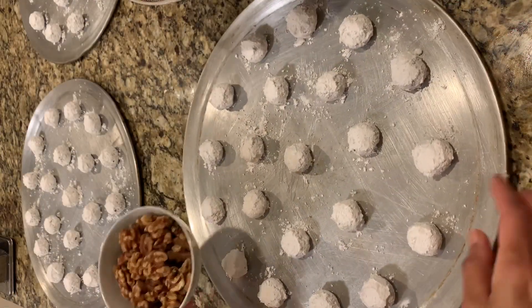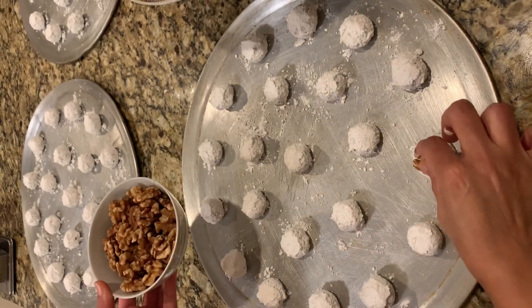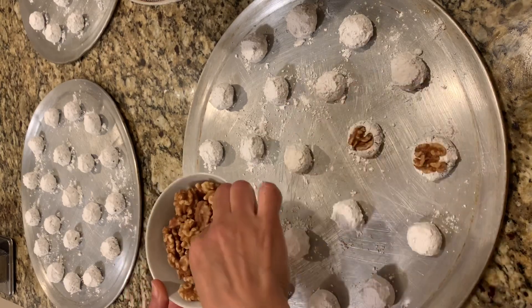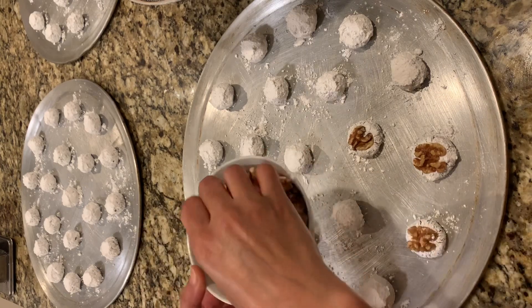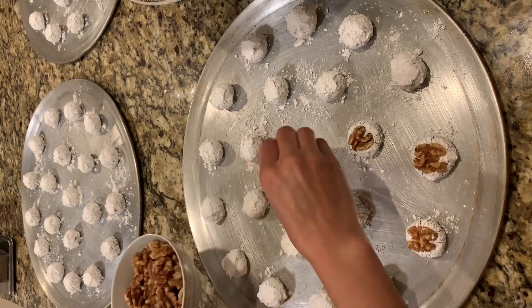I forgot to mention that I greased my baking sheets earlier. Here I place the walnut halves on top of each cookie — I don't want to press too much, I just place them gently on top.